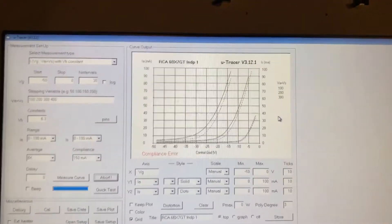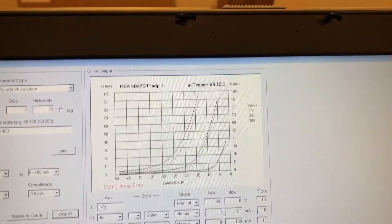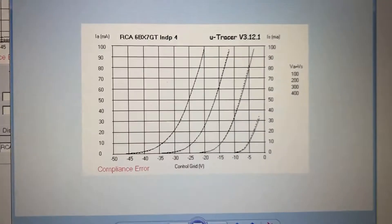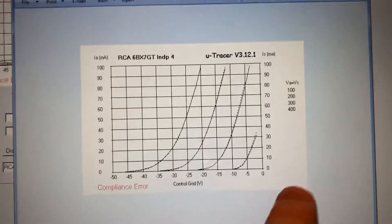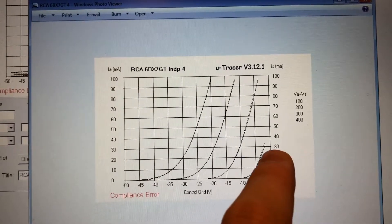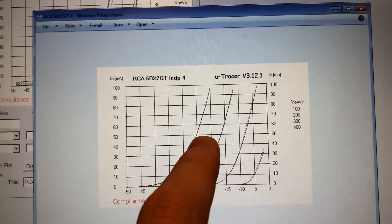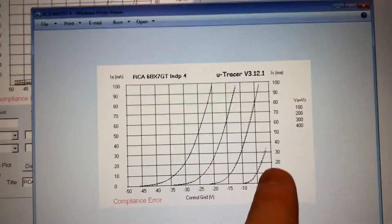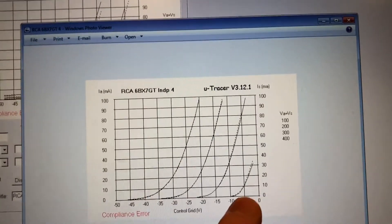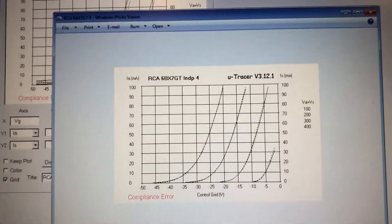Before I close out, I'd like to show what a good tube looks like. This is the previous tube I tested. You can see very clearly the triodes are much better matched — the dotted and solid lines are right on top of each other. So this is a really nicely matched section-to-section tube, but also there's no grid control issues. For each plate voltage, we can easily drive the tube to cutoff.